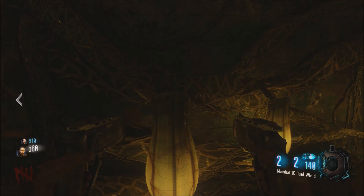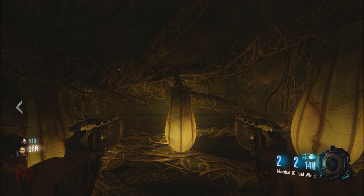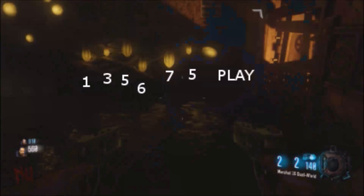And in order to do this, you want to come down to the purple water room where all the hanging body bags are. And basically each one of these little bulbs here needs a certain amount of water emptied into them. As you can see, it's 1, 3, 5, 6, 7,